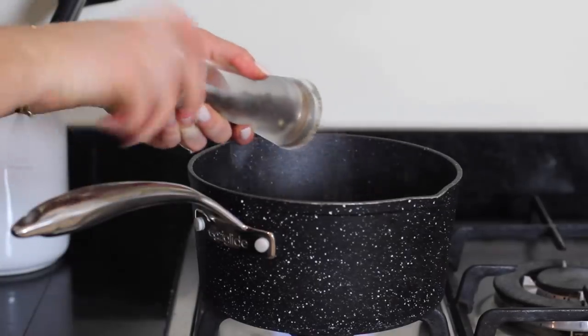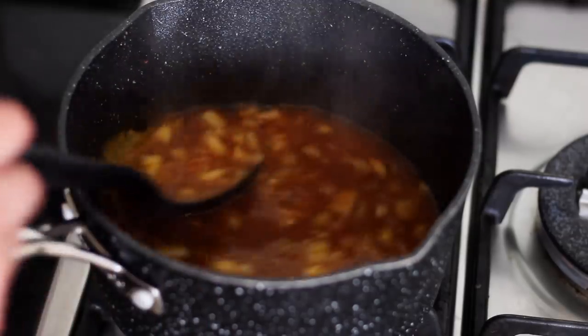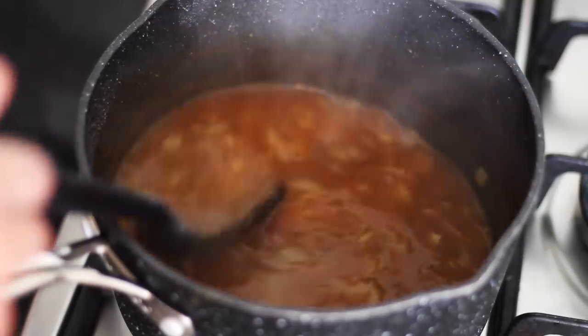Then season it with some black pepper. Give it a good stir and bring it up to a boil. Then lower the heat and leave it to reduce on a gentle simmer. I leave it on a low heat whilst I'm cooking everything else, and so by the end you'll have a nice thick and rich gravy.